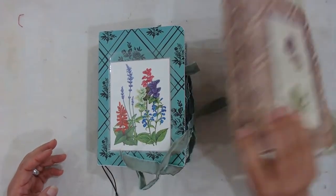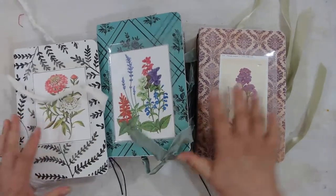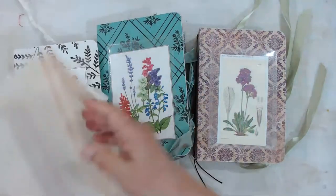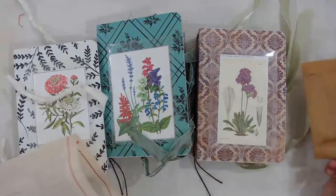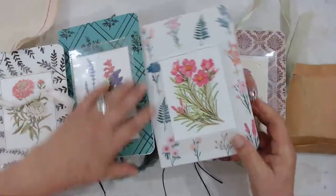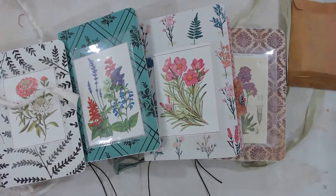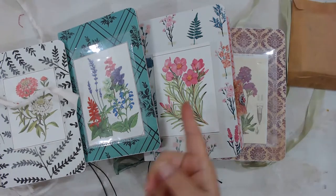Whether you draw, whether you stamp, whether you sketch — I think these will be a nice addition to the journal arsenal that you have for that kind of work. As always, I had fun making them, they need a new home, and I think that new home should be yours.